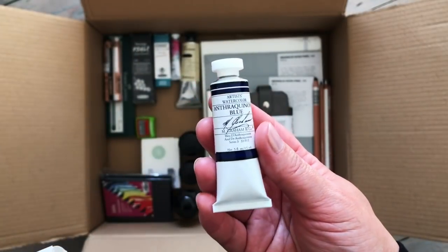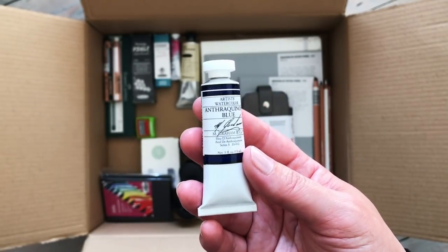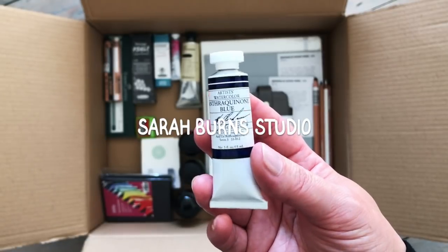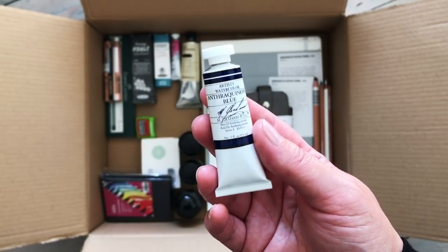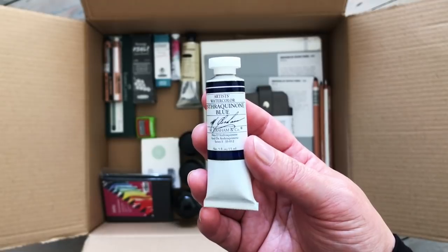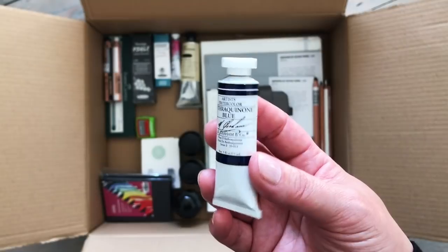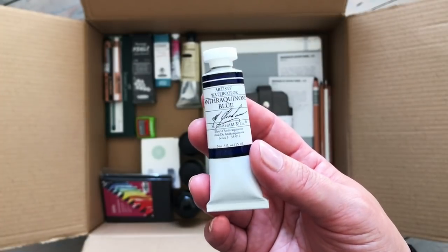Here we have Anthraquinone Blue - this is an M. Graham watercolour paint. This one has been on my favourites list on Jackson's for absolutely ages. I think somebody may have recommended it to me, but I saw it swatched recently in one of Sarah Burns Studio's videos. Her channel is really good - she does a lot of outdoor painting in acrylics and watercolour, lots of landscape painting, and she lives in Scotland so you get to see the beautiful Scottish coastline. She swatched this colour and it was even more beautiful than I thought it was going to be, so after watching that video I finally bought it.